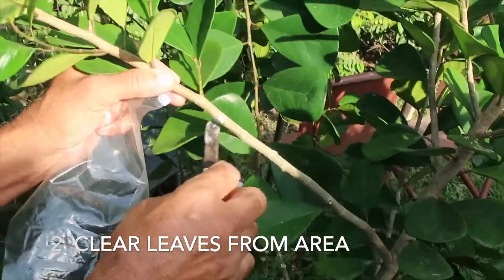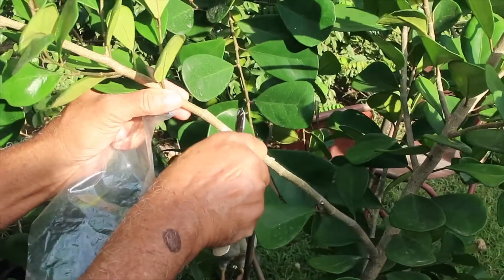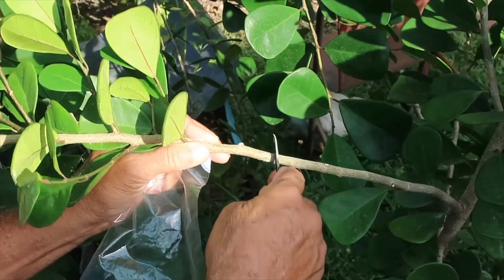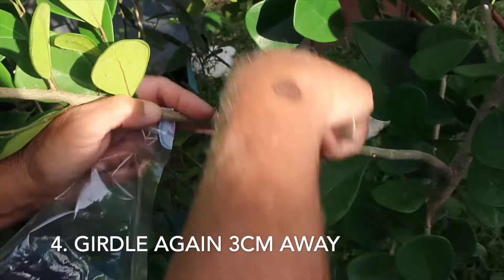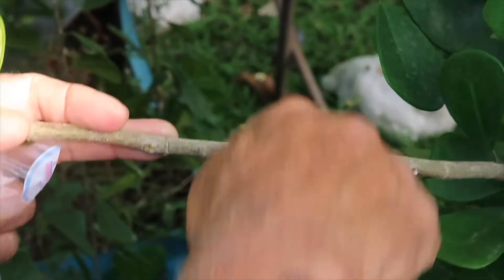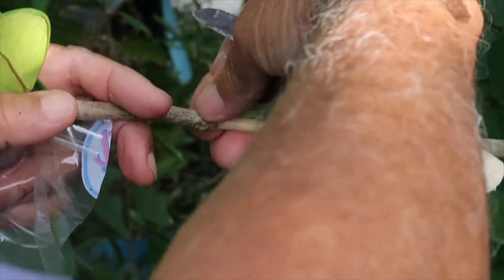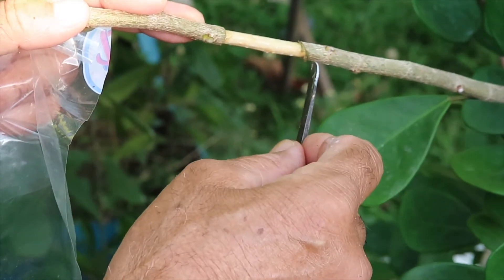It's a slightly milky plant. I'm going to clear the area I'm going to work in — cut out some of the leaves. The next step is the girdle. Girdling means to cut a ring around, so I'm going to cut a ring around into the bark of the branch, three centimeters down, then three centimeters further down I'll do the same thing. If it's cut properly you should be able to peel out this bark.